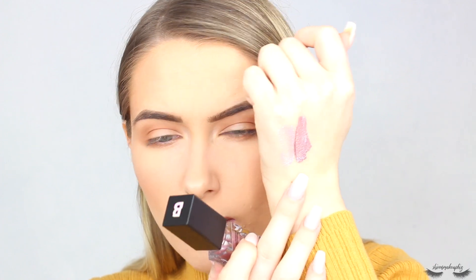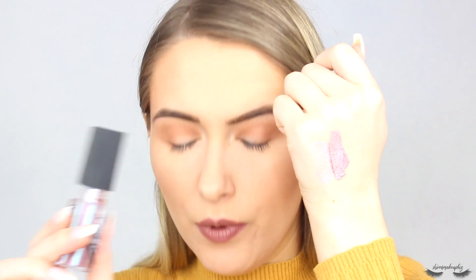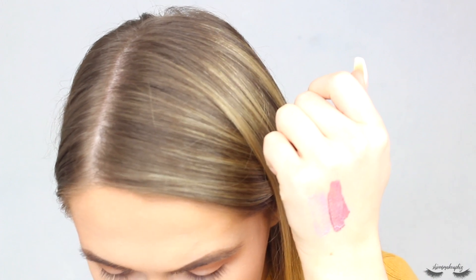Next up we have Fluorite, described as a duochrome blue-purple shimmer, and it looks stunning. This one's a little bit thicker than Opal but you can always apply these with a brush. It reminds me of MAC Blue Brown — it seems to have a brownie base, then it's purple, then it's blue. It's a very odd colour but absolutely stunning.